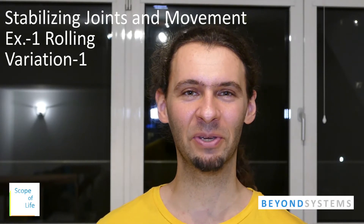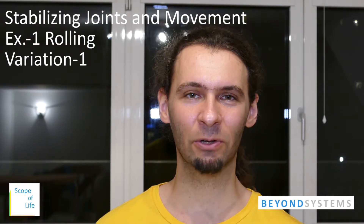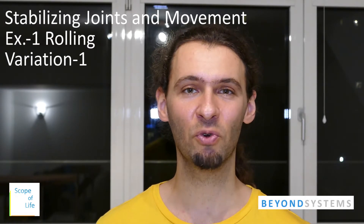Hey everyone, it's Eggman from Scope of Life and Beyond Systems. Today, finally, we start with the first exercise of the How to Stabilize Joints, Stabilize Movement series.